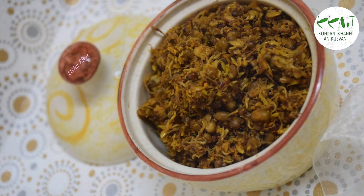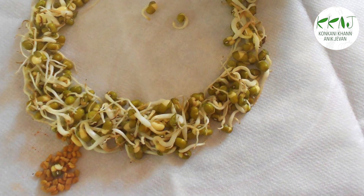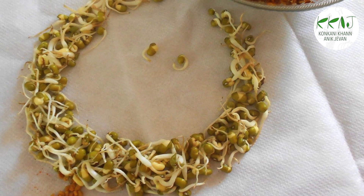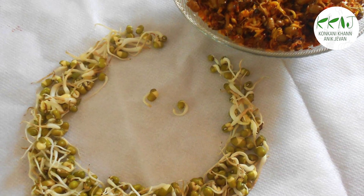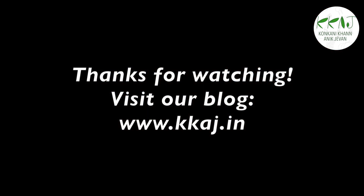You can also use sprouted moong along with this and make moong methi sukke. Do try this out. For more details, refer to our website kkhaj.in. Thank you.